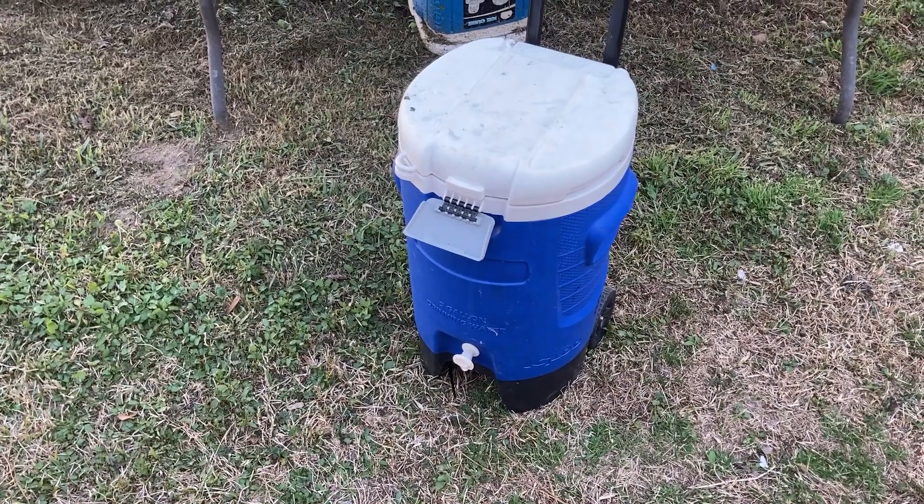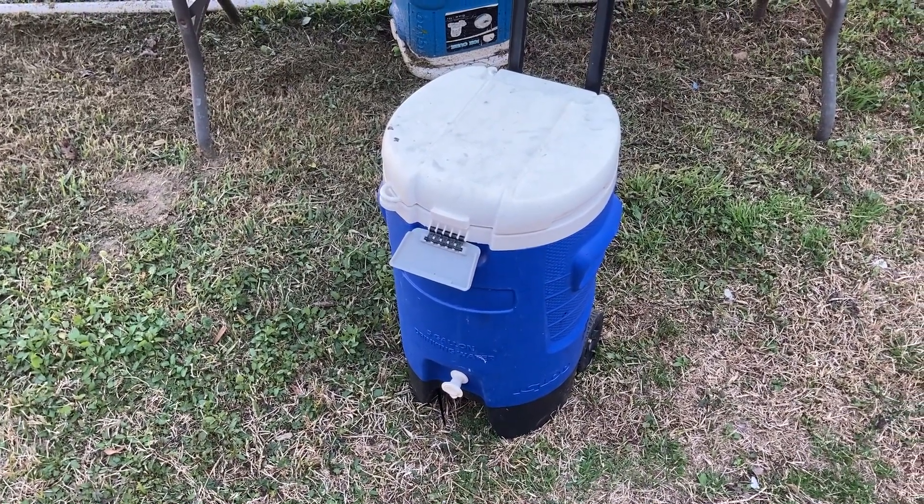I bought that cooler off Facebook Marketplace and turned it into that. It's worked pretty well for that.